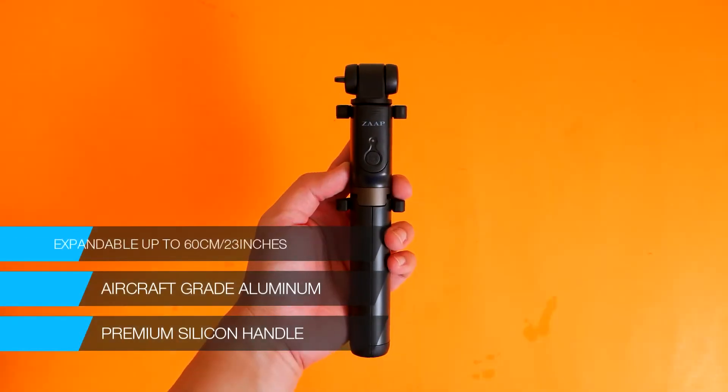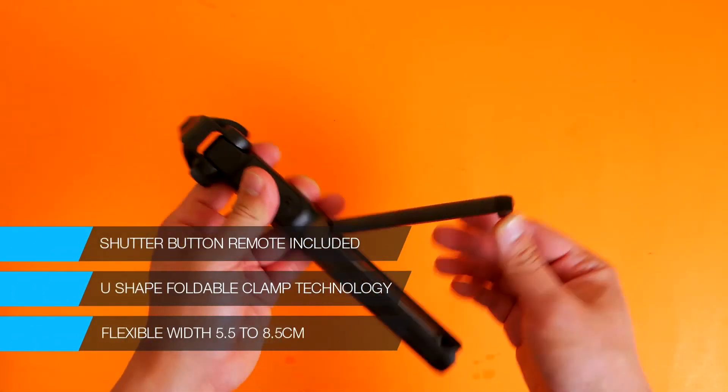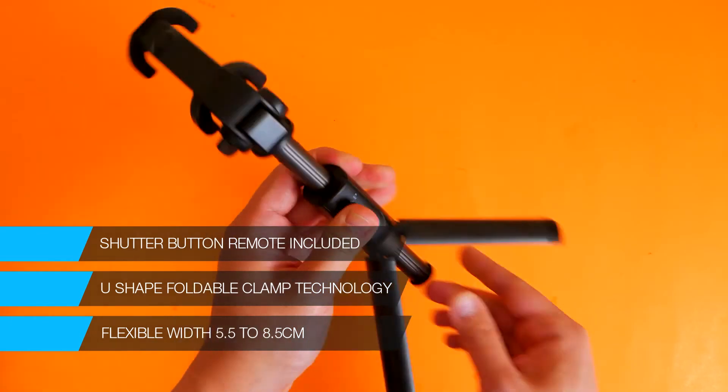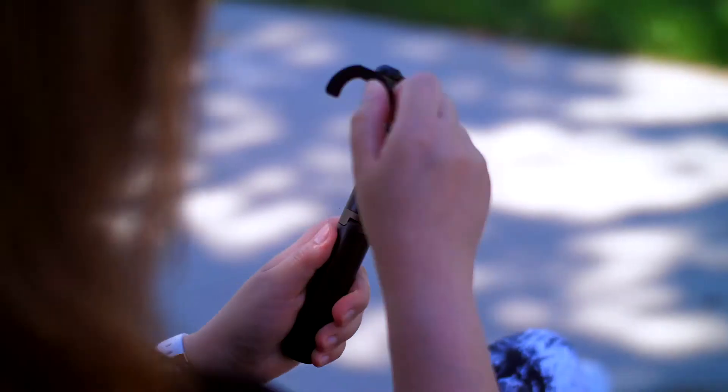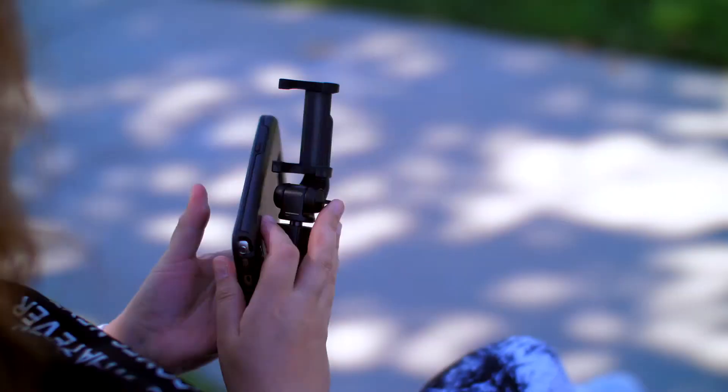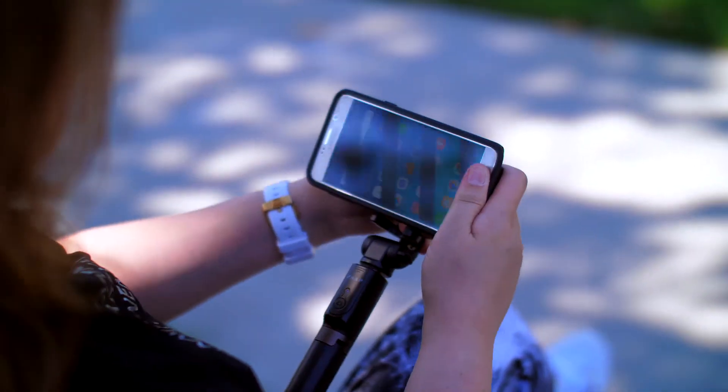The Bluetooth remote is removable for flexible use. It's got a super sleek, premium design for ultimate comfort and flexibility. There's no need to charge the selfie stick, and it's got universal compatibility across several devices with cameras.